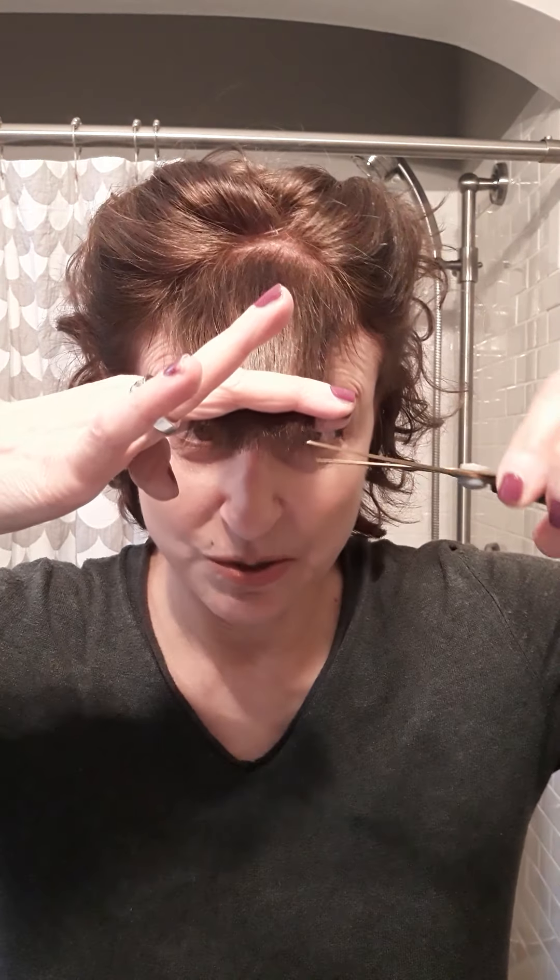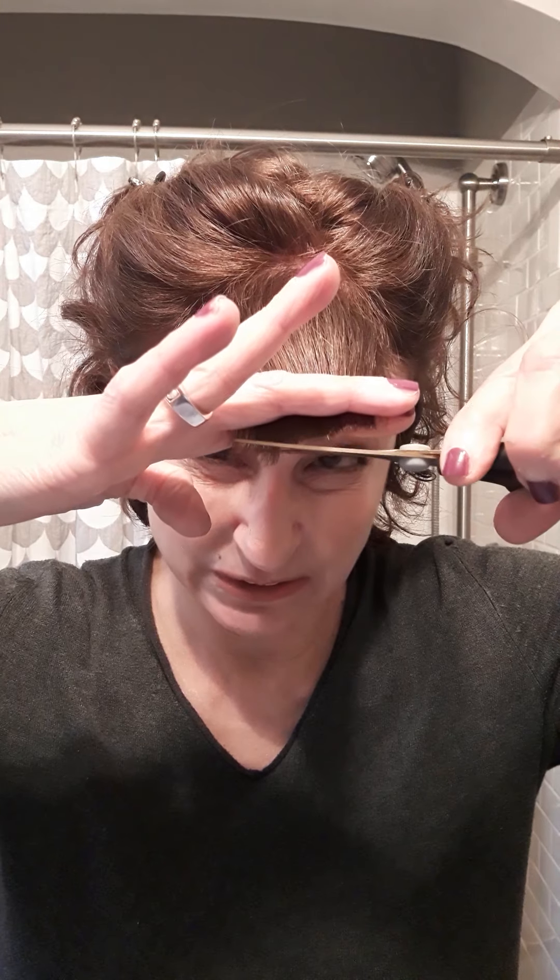Now for mine I know just where I want them, so I just grab it and lift it up so I can see what I'm doing. Be careful that you don't get any hair slivers — yes, it's a thing.